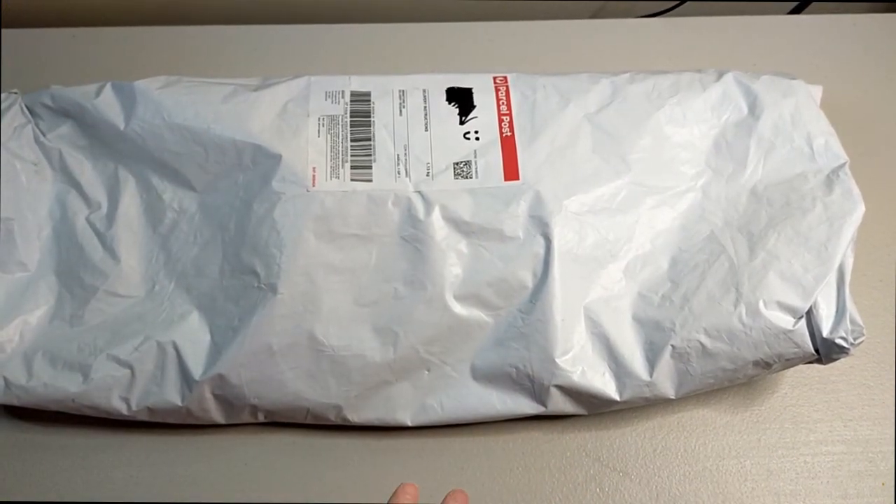Hello and welcome to Crystal Crafts with Dee. I have an unboxing today for you.